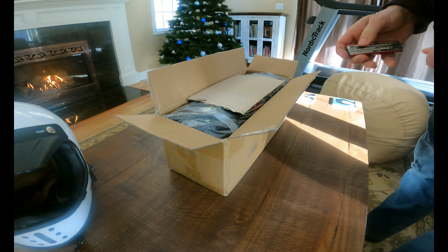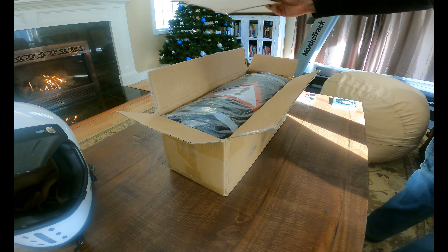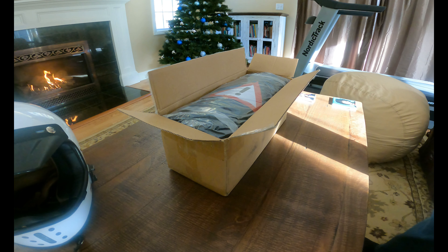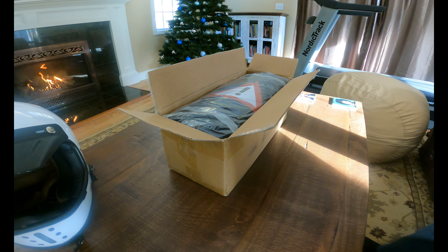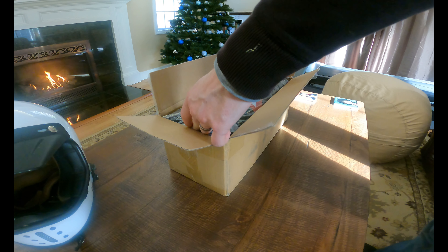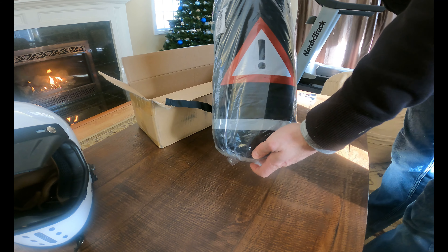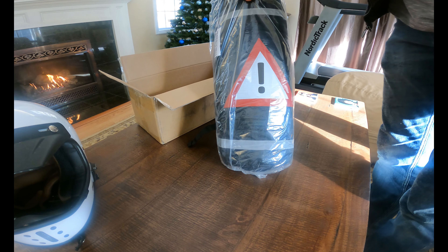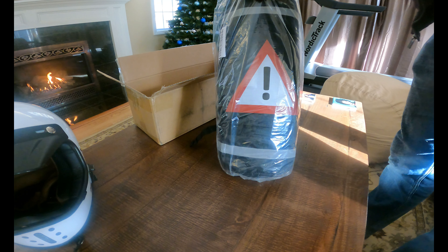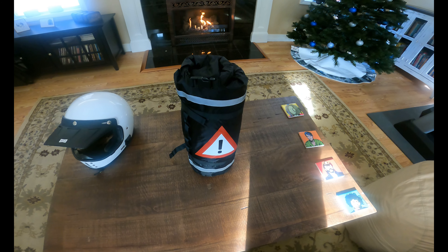Right off the bat, I'm noticing that they've anticipated we will be using knives to cut into boxes and have included a little bit of protection to prevent you from puncturing the tent — which is great when you're buying soft goods online and don't know quite how it's going to be packaged. Also picking up on the pretty cool packaging with the emergency hazard symbol on it. This can be used as sort of an emergency cue if you're stuck on the side of the road and need something reflective, which is pretty cool.